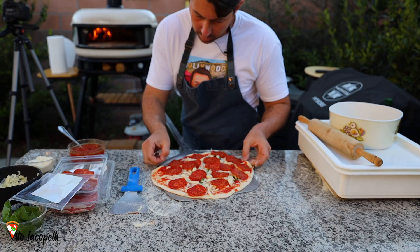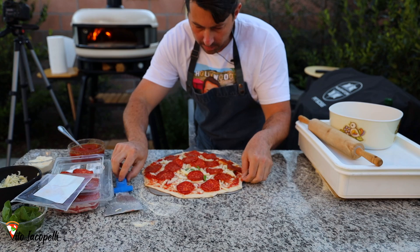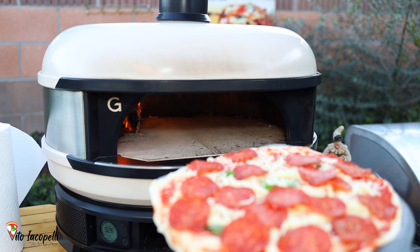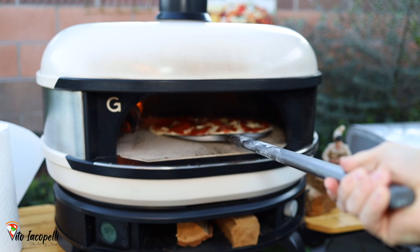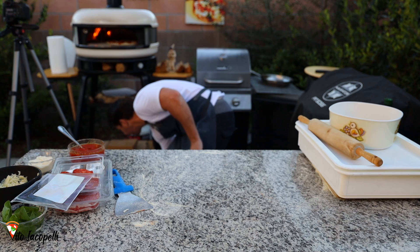The pizza is about 14 inches but the peel is only 12 inches — don't panic. Gas is off with just a little flame. Let's take the pizza and gently launch it all the way into the oven. The pizza is in the oven!